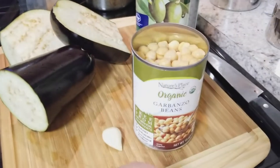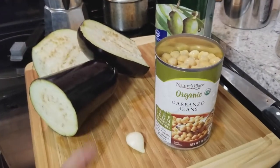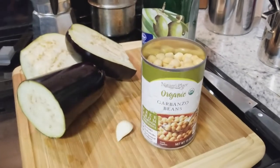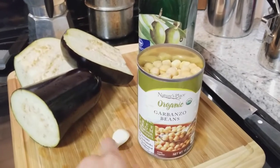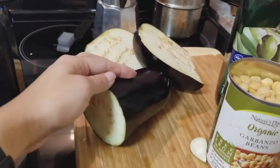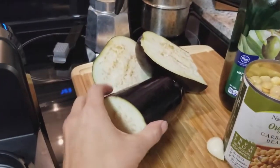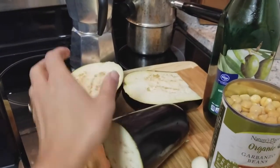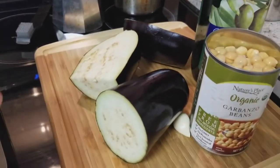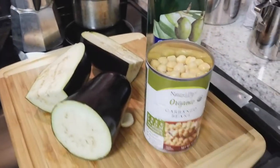I'm actually going to test this out today. Now let me tell you, I have never made hummus before — this is going to be my first time. This is just my idea of what hummus would be: garbanzo beans, a clove of garlic, some extra virgin olive oil. And I'm also going to spiralize this eggplant and make spaghetti with it. I don't know if eggplant is even a spiralizable vegetable, but today it's getting spiralized so we can test out both functions on this machine.